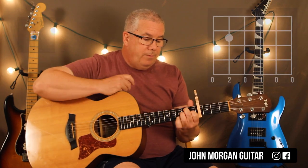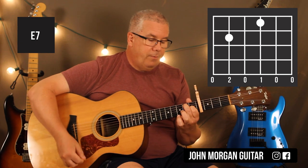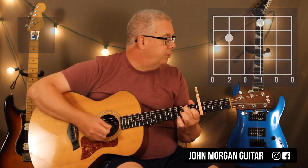Then just lift up your ring finger and you have an E7 chord — that's the fifth string second fret and the third string first fret. You can do the same pattern and add a little extra to it.